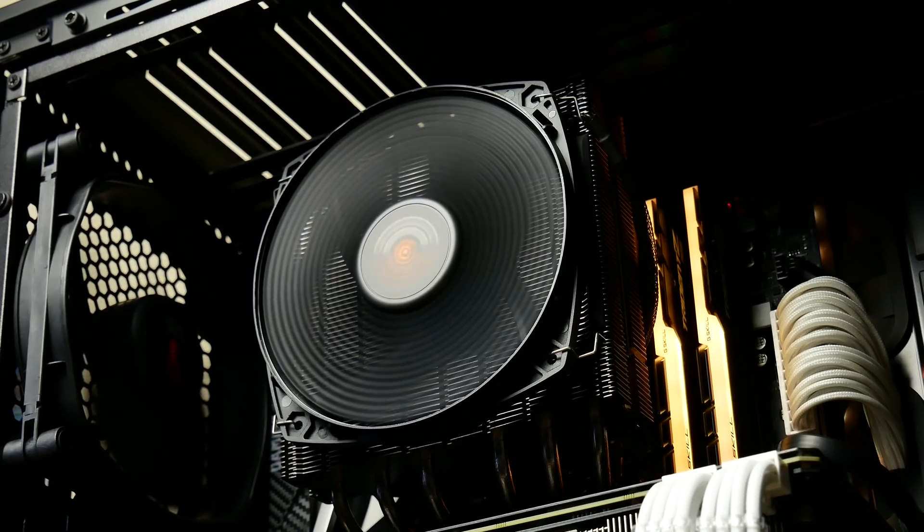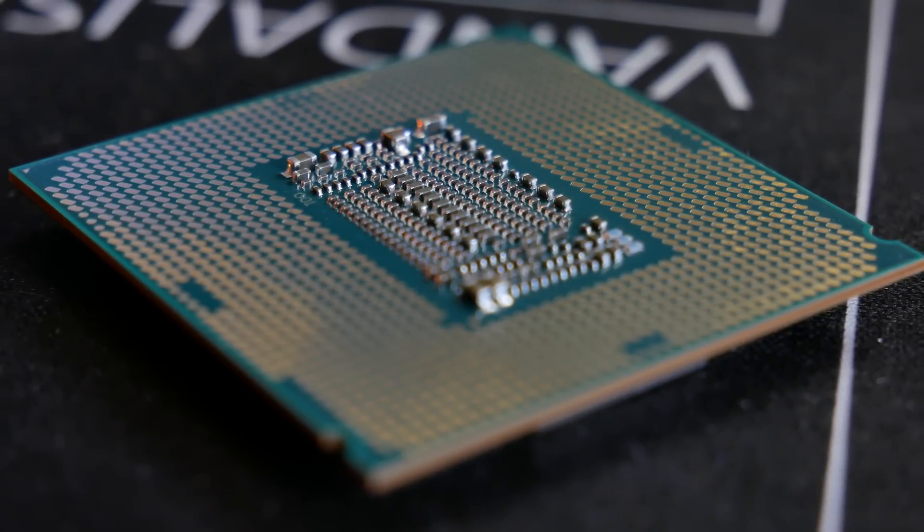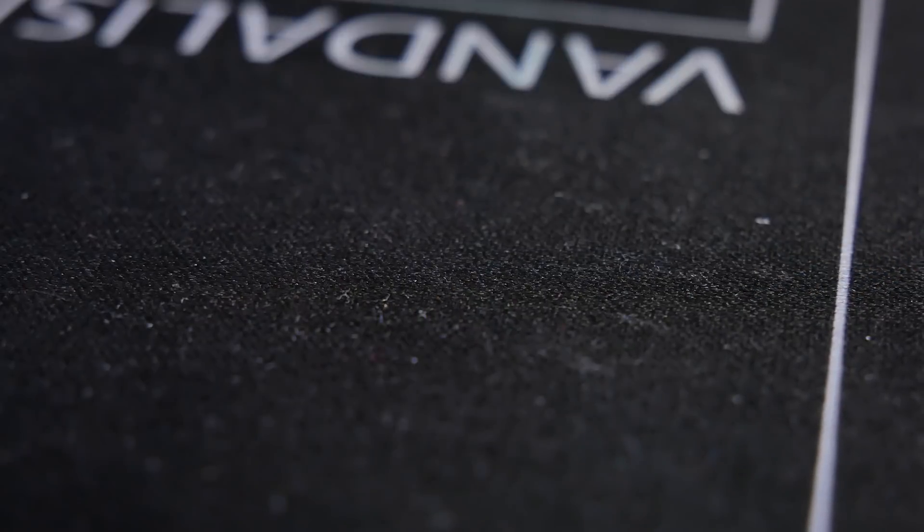The next thing I want to show off is the BeQuiet Dark Rock TF. TF stands for Top Flow, so this is actually a top-down flow CPU cooler, and it does have two Silent Wings 3 fans built in. So we're literally going full-on Silent Wings 3 fans with this build — that's why it's extremely quiet. This has an insanely high TDP and allows for insane overclocks. I think we're at 5.1 gigahertz right now on the 8600K, and temperatures are still staying around 80 degrees Celsius under full load in AIDA64. Very impressed with this, and it does maintain a very quiet profile throughout, which is pretty impressive.